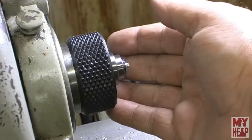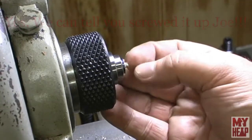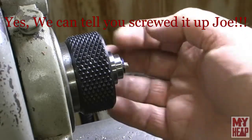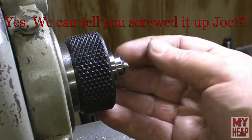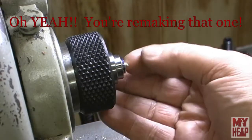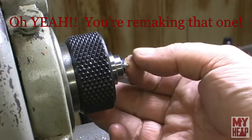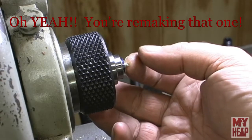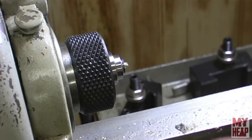I started to thread that and there are threads there, but it just doesn't look quite right. I may have to remake this part. I'm thinking that turning it at exactly 187 thousandths was a little too much - I should have shaved a few thousandths off to make it a little light and then went from there.